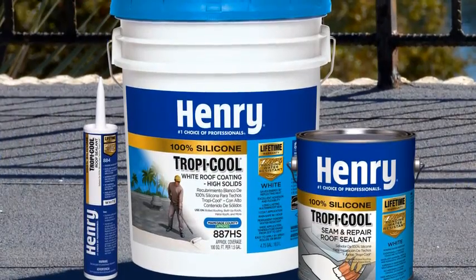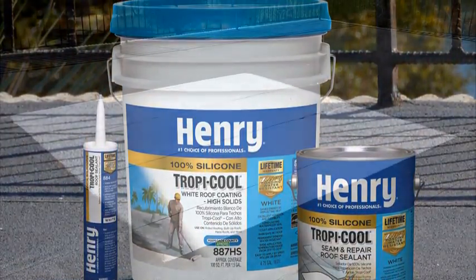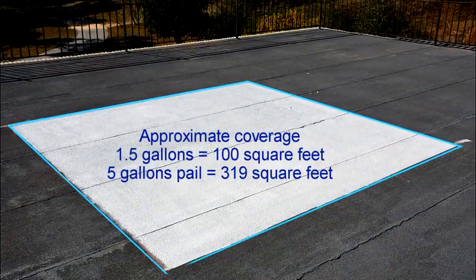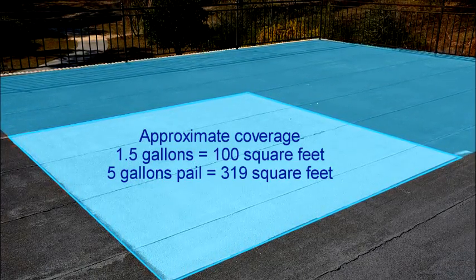Henry Tropicool 100% silicone white roof coating is ready to use and should not be thinned. It covers approximately 100 square feet per one and a half gallons, or approximately 319 square feet per five gallon size pail.